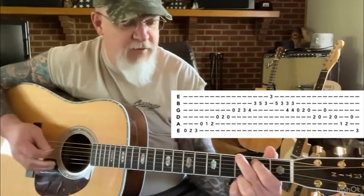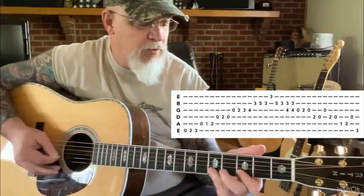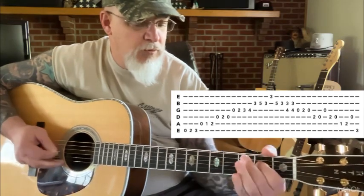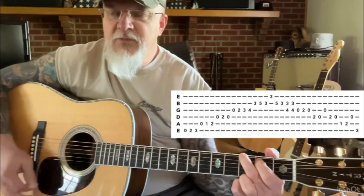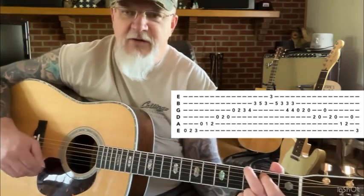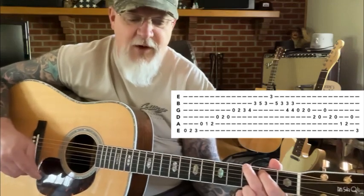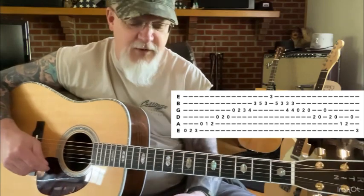One more time just for the tablature. And that is the extended G-Run. Feel free to pick out whatever piece best fits your type of music or whatever song you've got. Thank you for watching the very first episode.